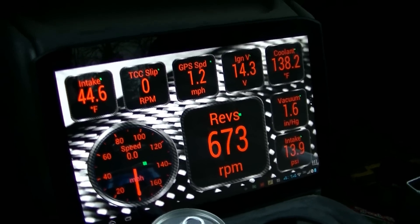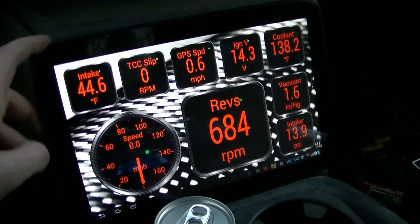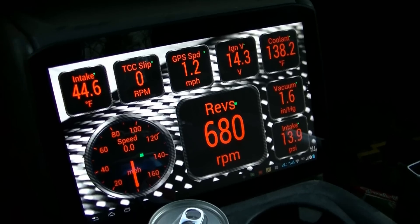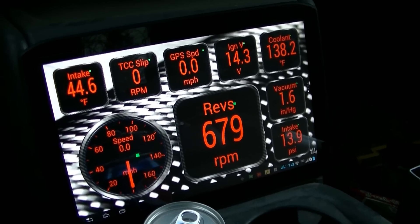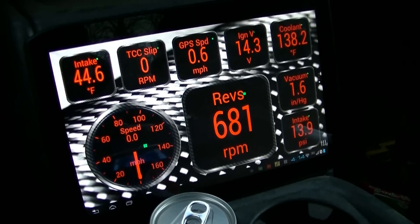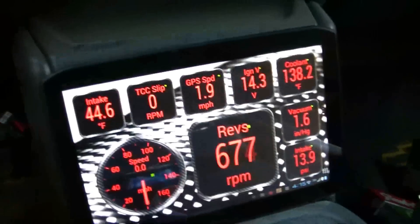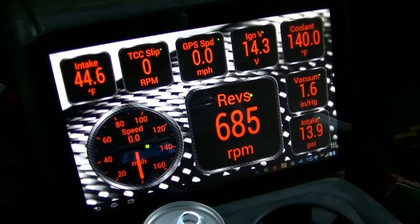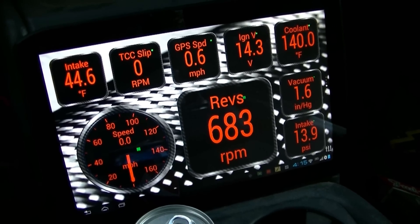This is actually a tablet that I got for my sister for Christmas. It's an Android-based tablet, and what you see there are gauges. It's actually reading off the OBD2 port. I got a little sensor on there — you see it flashing — that's actually a Bluetooth OBD2 connector. So it's actually reading off all the sensors of the truck, which is pretty neat.